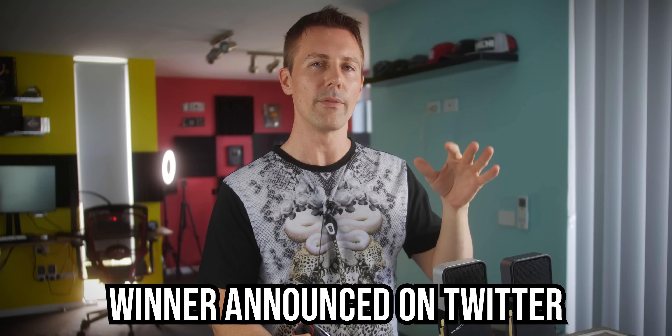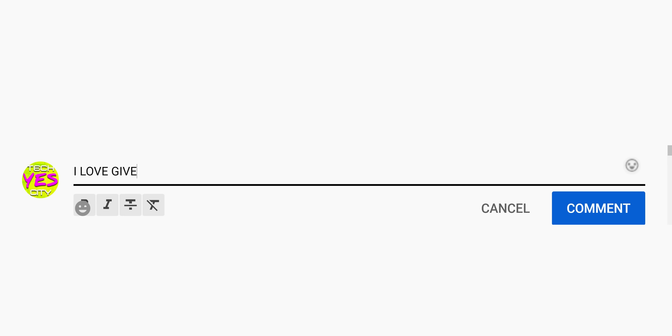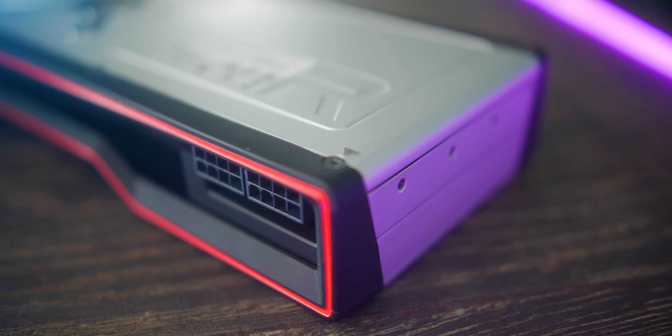How I'm going to draw it is on Twitter, where I'm going to select a random winner via a random number generator on the comments. So which order you are in the comments, you'll get a chance to enter. However, do not duplicate the comments because that will disqualify you.